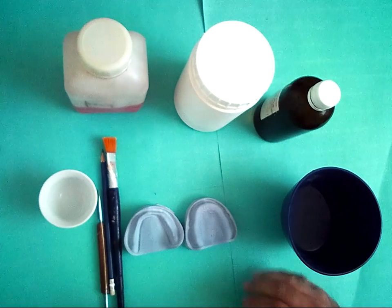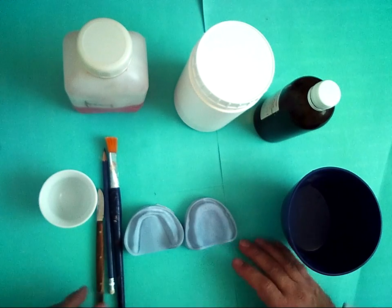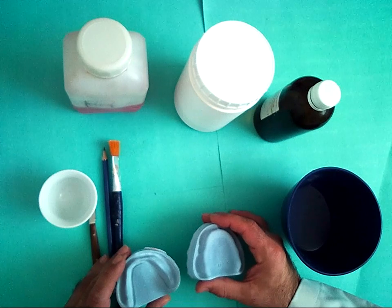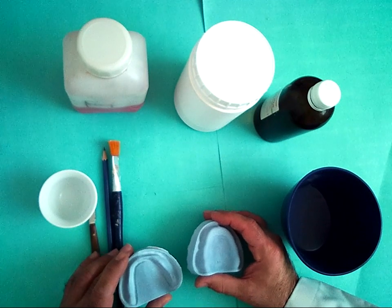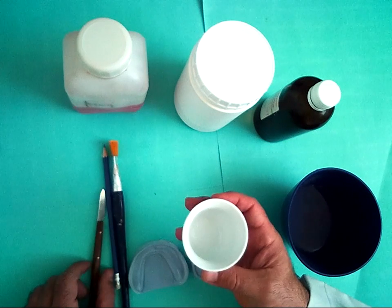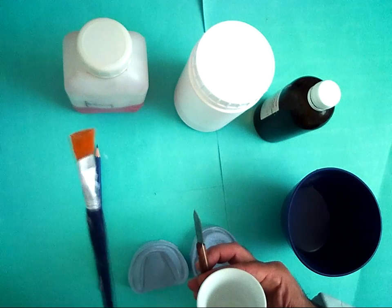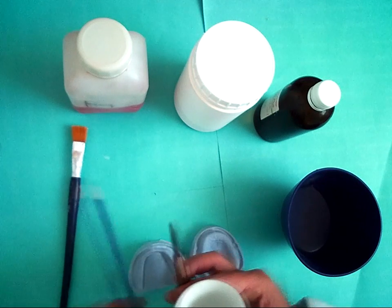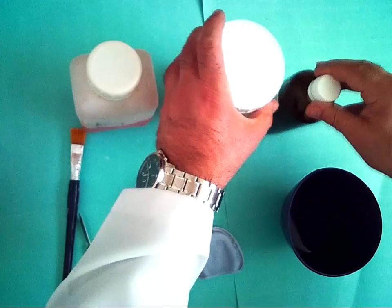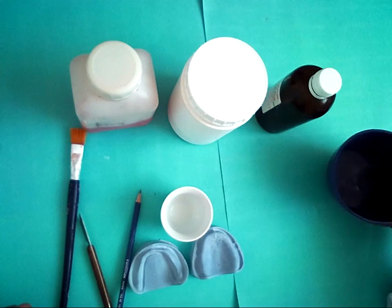We need this equipment for making the record base: articulator and lower, stone cast, cup, glass cup, wax knife, brush, pencil, cold mold seal, cold cure acrylic powder and liquid, and a rubber ball filled with water.